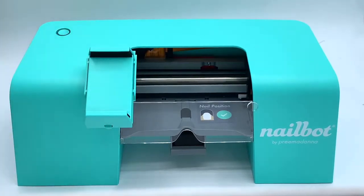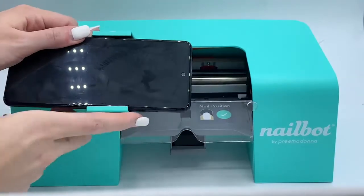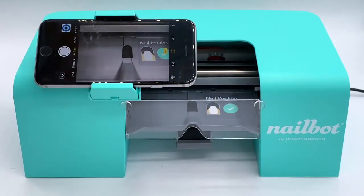Press down on the button on the bottom of the cradle to toggle it down for Android placement. Place your phone in the cradle. Open your camera app and place your finger into the finger cradle to check that the finger guide is in view.